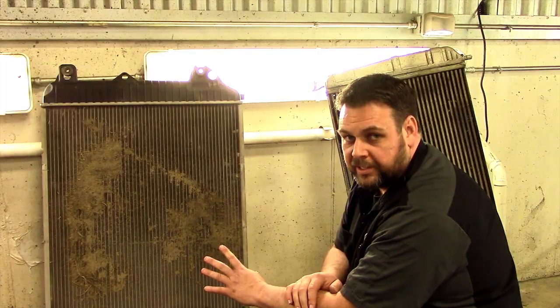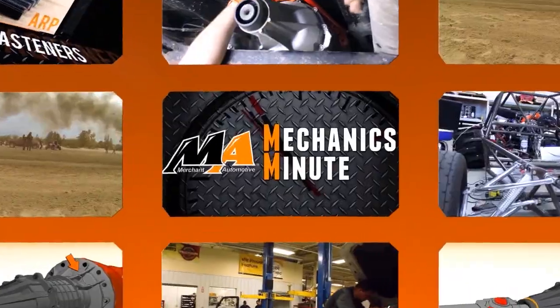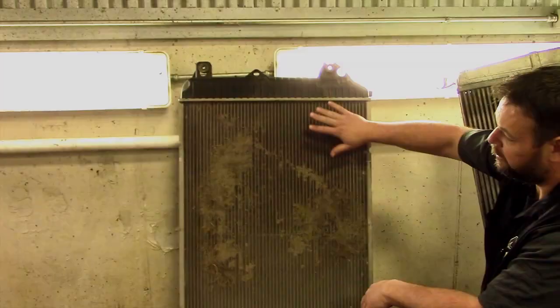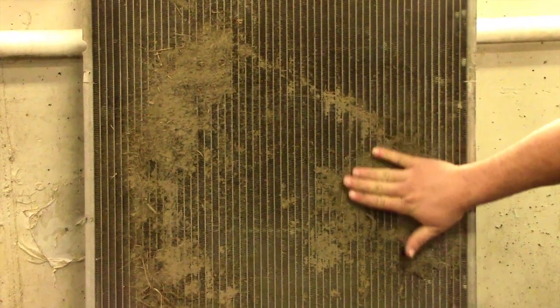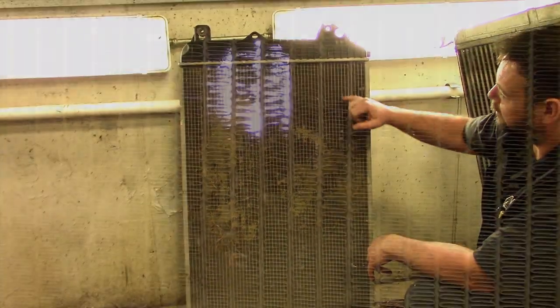We've got some trucks in the shop for head gasket work. When the motor is out we have full access to all the coolers. One of the things that we like to do on all the jobs is to clean the cooler stack up. The radiator, after it's been separated from the intercooler, has a large amount of dirt buildup in between the two cores that just hosing out you'll never be able to get clean. If you look closely in the fins you'll be able to see that buildup as well. So to make sure we're getting optimum cooling, we're going to go ahead and clean these up while they're apart.